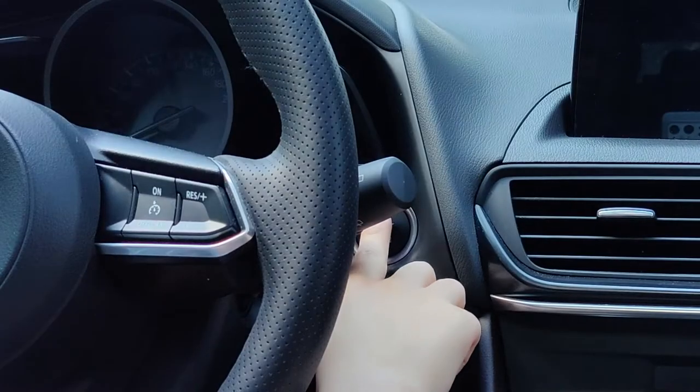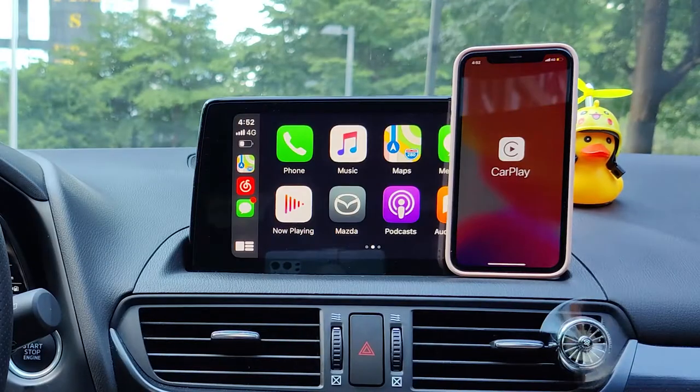Connect Bluetooth only at the first time. Then, auto-connect every time when you get into the car.